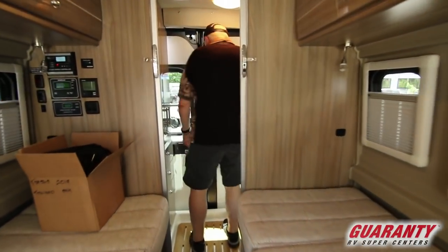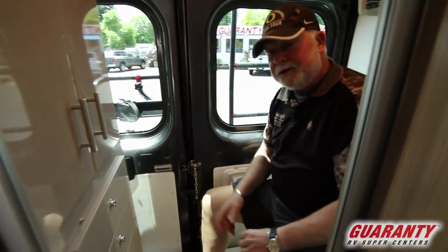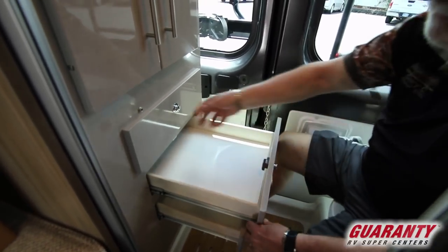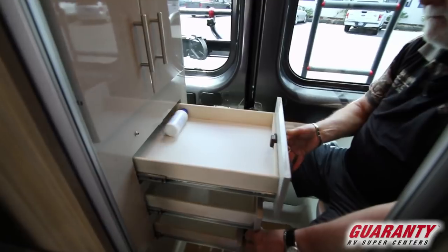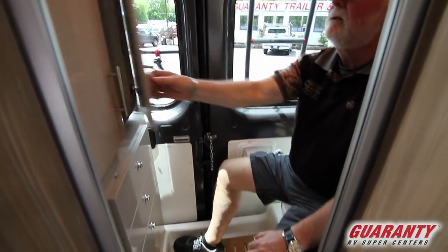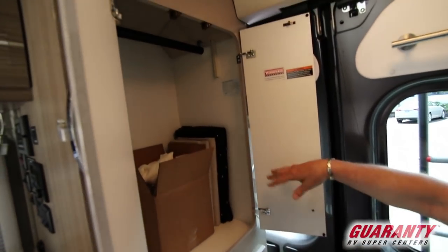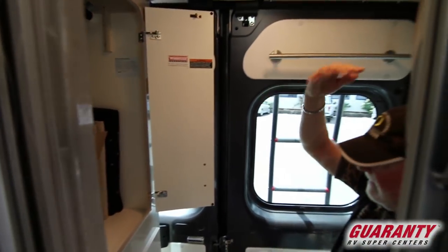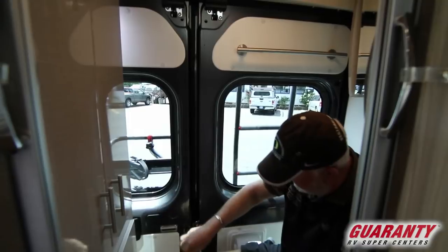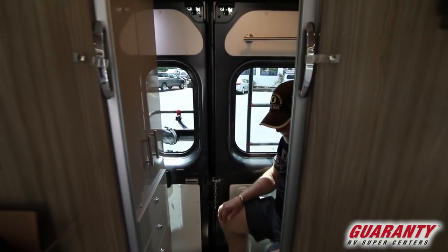It's got a nice big bathroom in the back. I always sit down to show there's plenty of room, and also to show you these full-extension drawers in the back. There's lots of storage and then you've got your closet in here. There are privacy curtains and a shower curtain for when you're taking a shower. It's got a little lock on the door so nobody can open it on you.